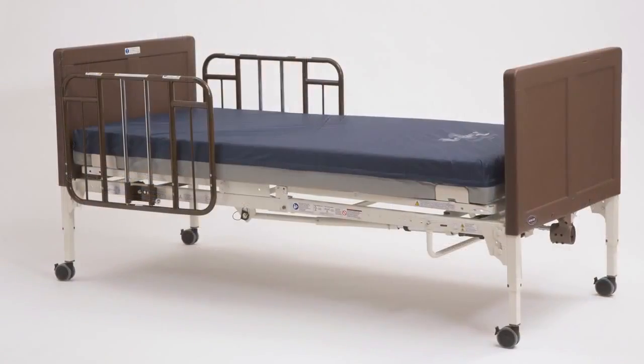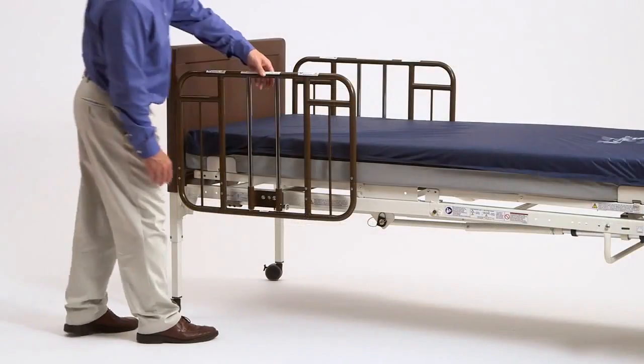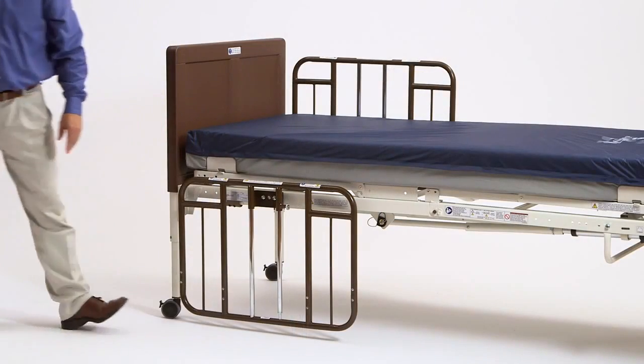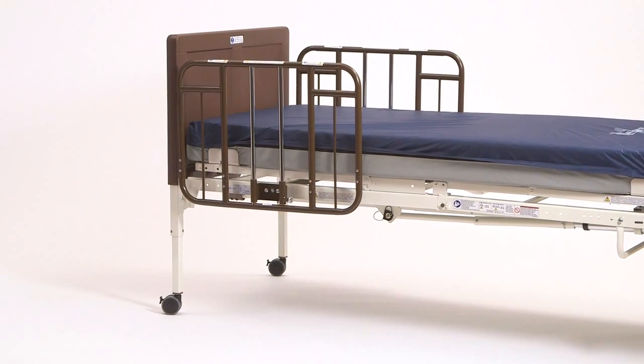Repeat these steps if half rails are used at the foot section of the bed. To raise and lower the rail, simply grab hold of the rail, pull the plunger pin out, and move it to the desired location. Be sure not to place any objects under the bed or rail to avoid crush hazards when lowering.